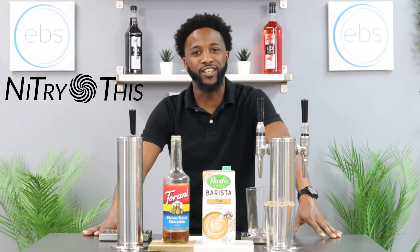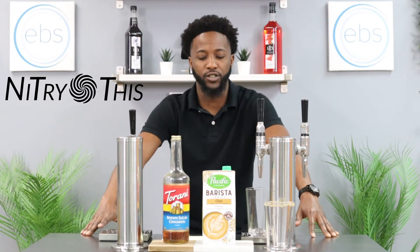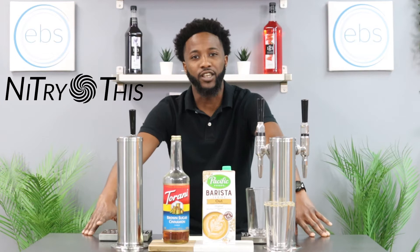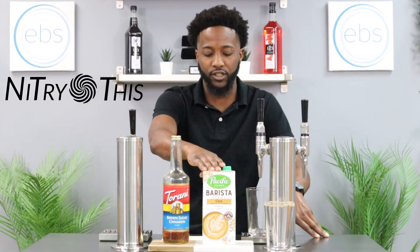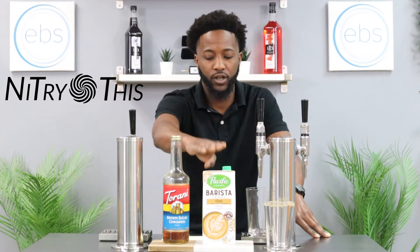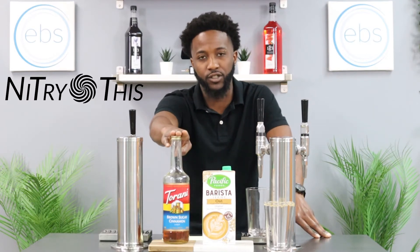Welcome to I Try This. My name is Dion, and today we'll be infusing a brown sugar cinnamon latte using EBS's Nitro Infuser and Pacific Foods Barista Series Original Oat Milk and Ronnie's Brown Sugar Cinnamon Syrup.